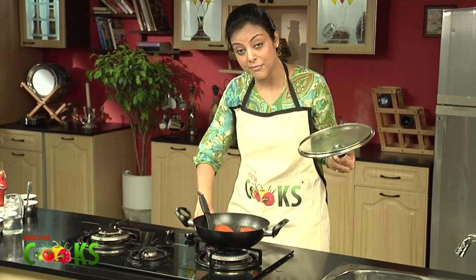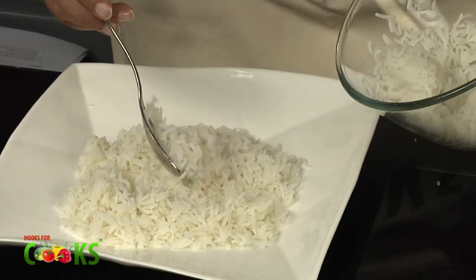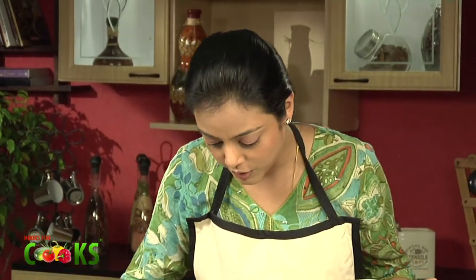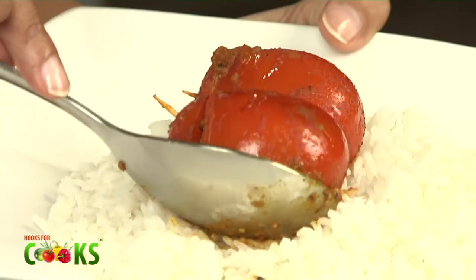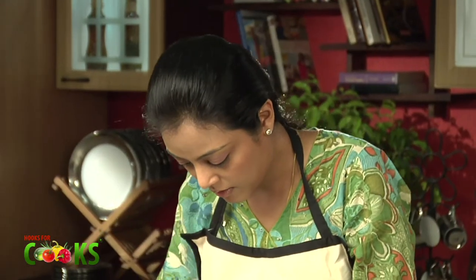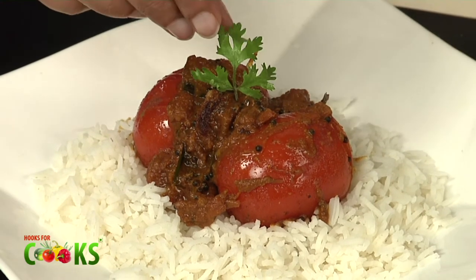So I'll just put off the flame. For serving them, I'll just be arranging a bed of rice. And I'll spoon the gravy and tomato on top of this. Just spoon over some gravy. Garnish it with a fresh coriander leaf. And there you go — the stuffed Rasam flavoured tomatoes are ready to serve.